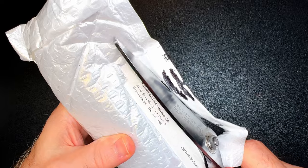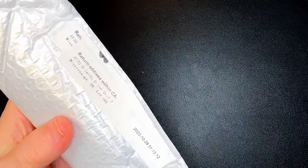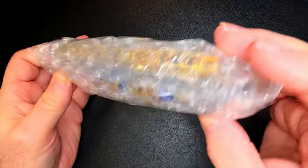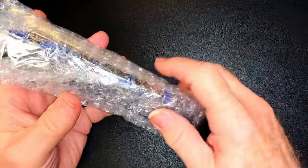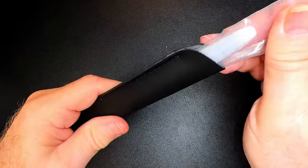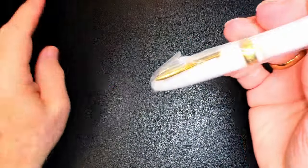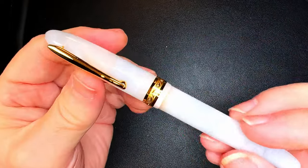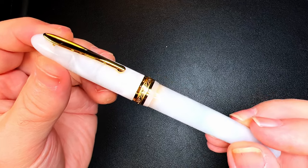So let's open it up and see. I think there are three pens in here. Got a pen sleeve with this one. And this is a Hongdian N9 Sea of Cloud.